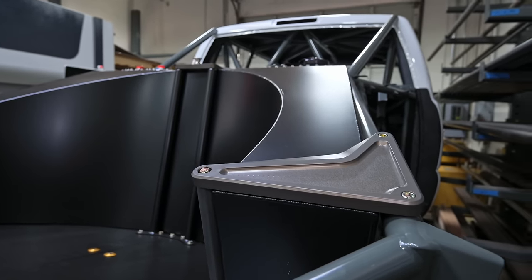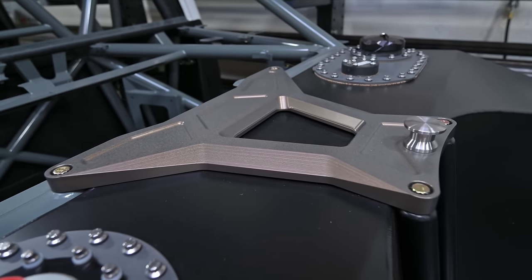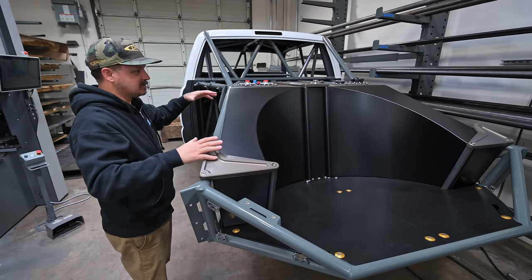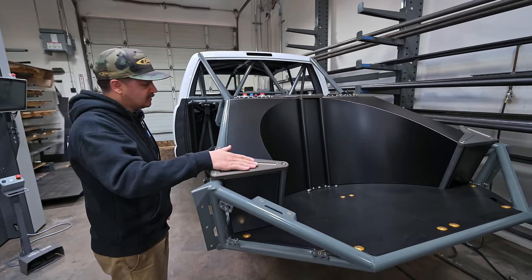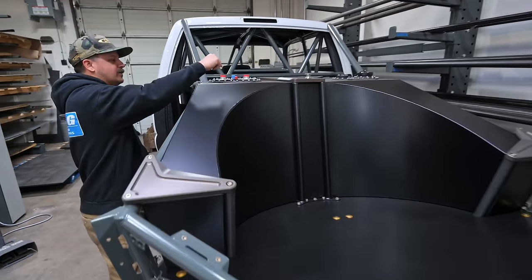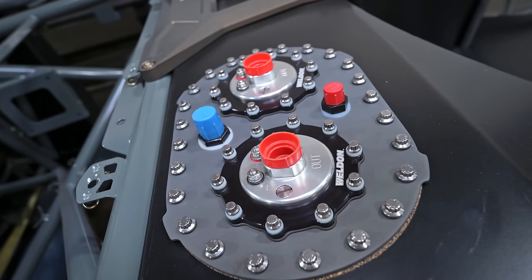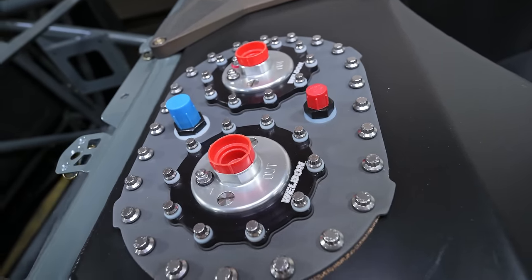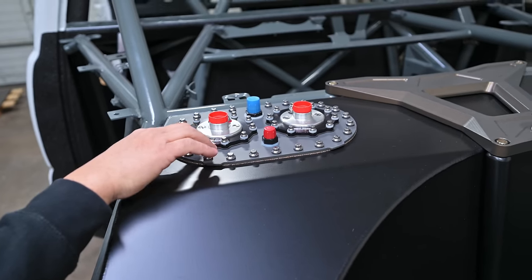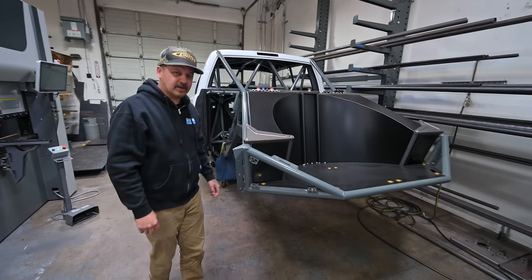I want to show you the fuel cell hold-down stuff. We did billet hold-downs in the corners and on the top, and these all got hard anodized. All the exposed billet aluminum that's going to be on the top of the chassis or interior — super exposed — will all be hard anodized, just less prone to fading. We even took the fill plates apart on the fuel cell and hard anodized those. This is usually just raw aluminum. We also swapped out all the hardware for stainless 12-point ARP bolts — nice little touch.